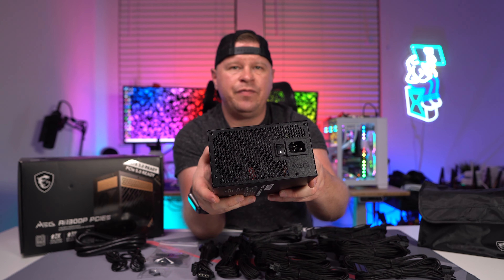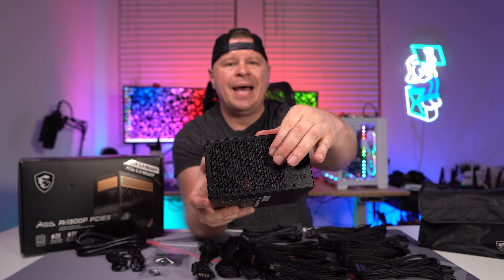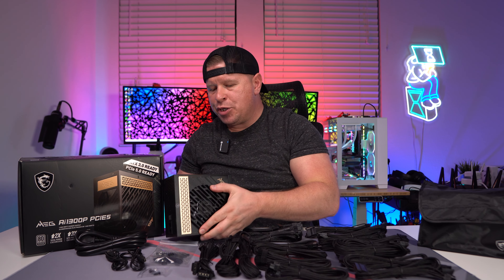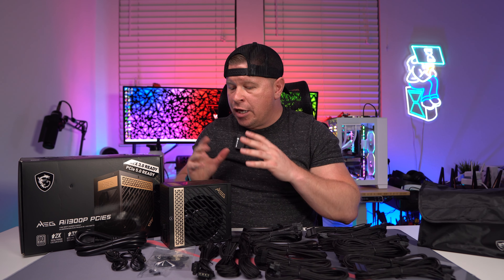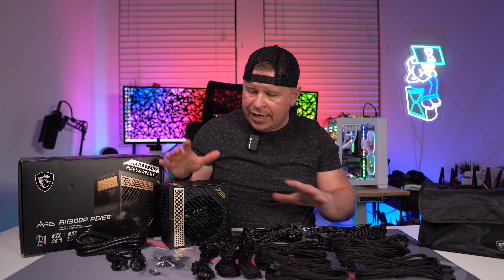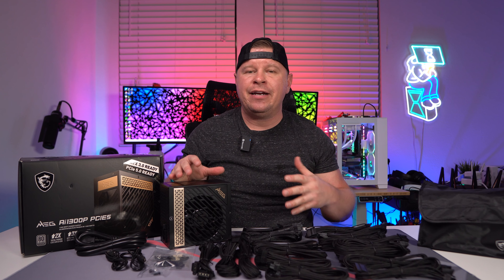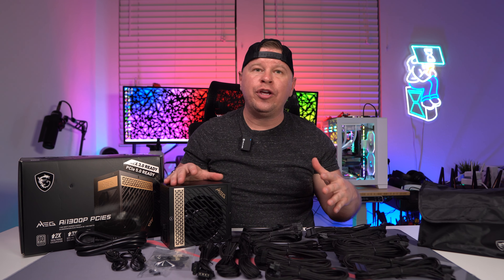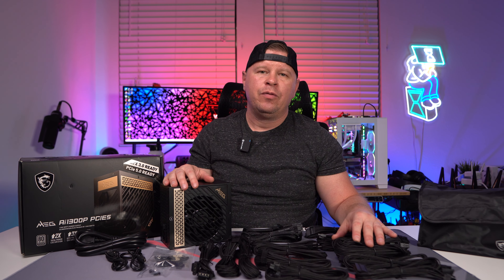On this side we have some ventilation, we have our power connector, and then we have a physical power button. This is going to be a really great power supply, especially if you're getting a new 40 series graphics card. This is everything that you get. I really like the quality of this power supply. I like that it's 80 Plus Platinum certified and it's ATX 3.0. So if you are looking for a new power supply, this is one that I would definitely recommend.